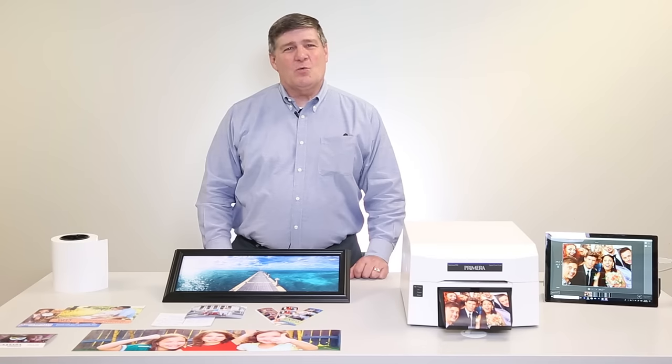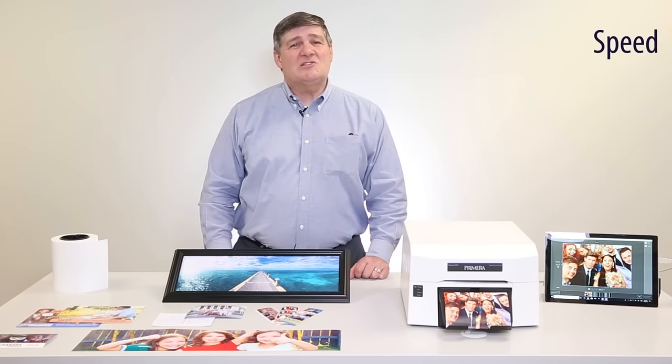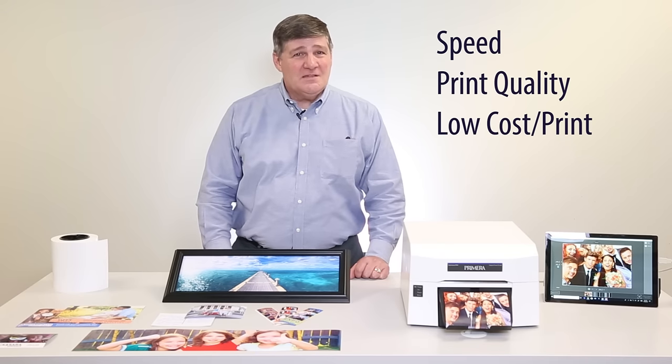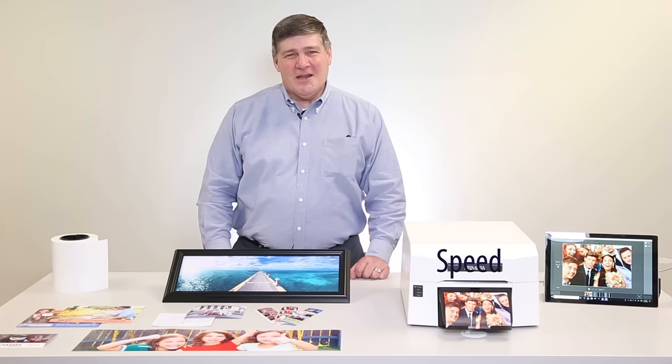The excitement we've seen at recent photo industry trade shows has been great. People can't believe the speed, the print quality, the low cost per print, and even the weight of the printer. Let's take a quick look at each of those features.